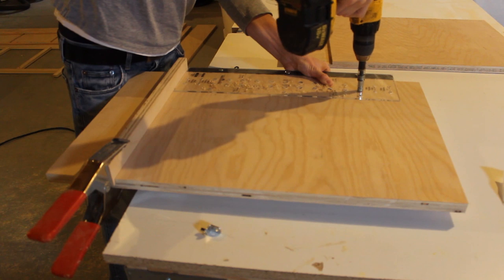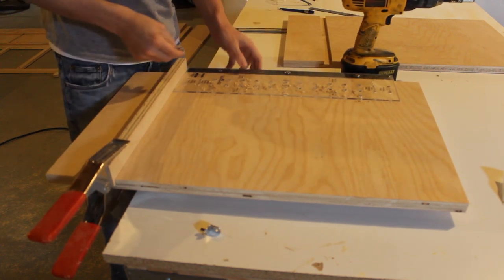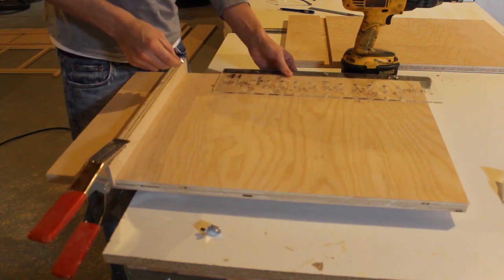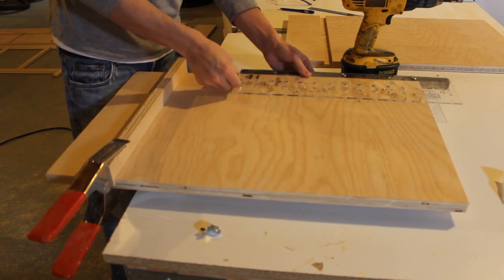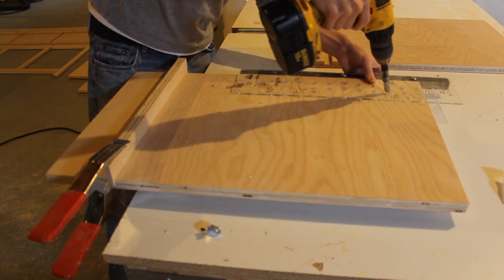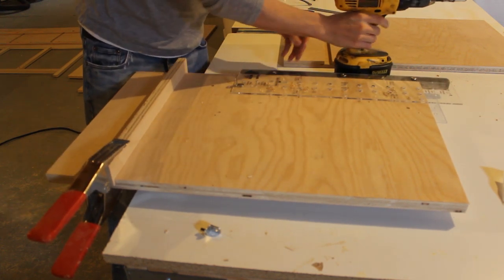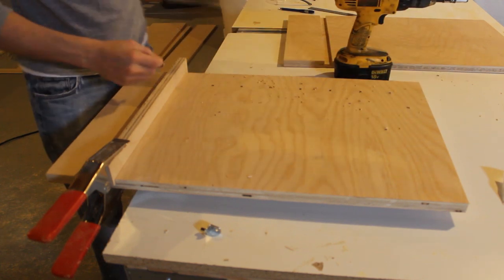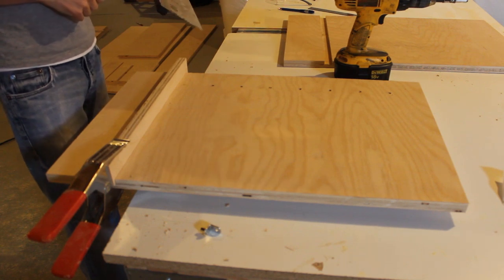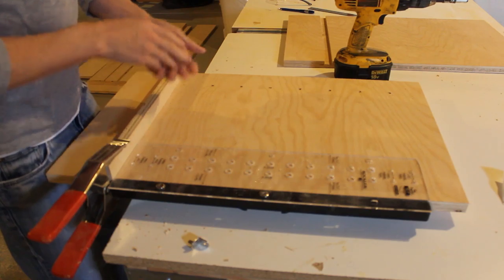The jig gives you perfectly spaced, perfectly sized holes at the appropriate depth for the shelf pins. For longer pieces you can slide the jig up and keep drilling. I'm going to do this on both sides on every piece — both the sides and the dividers will have shelf pin holes. I'll put the piece aside and repeat that process.